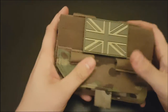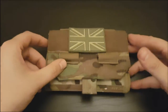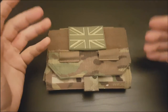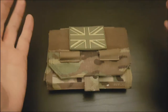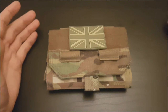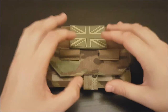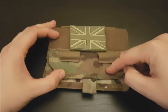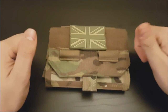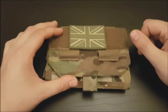But apart from that, the build quality is fantastic. The features it's got — if you like doing long milsims where there's lots of different objectives throughout the day, keeping track of time, locations, all that sort of thing — it's ideal for that. And for 20 quid, you could pay similar money for just a basic surplus one from eBay, but what you get with this is British built and designed with amazing build quality. Definitely worth a buy if you're looking for something a little bit more robust than just your general surplus stuff.